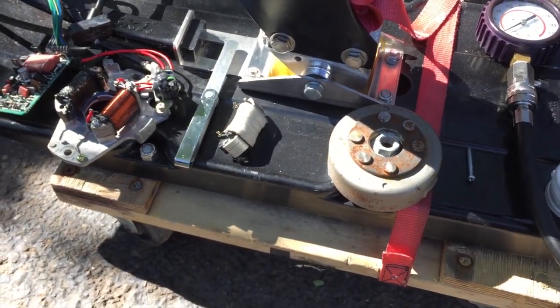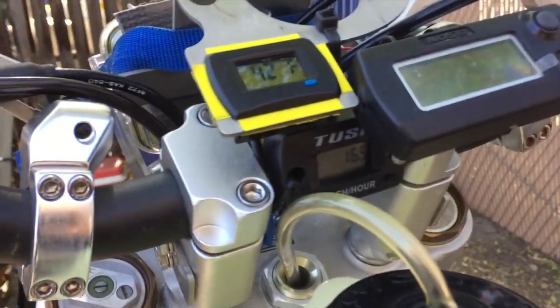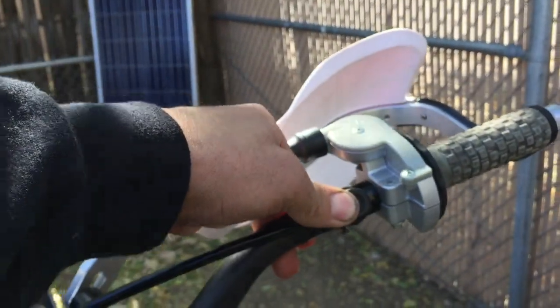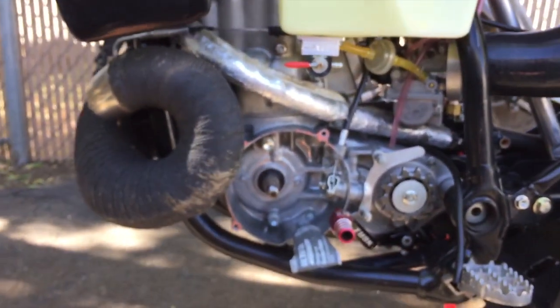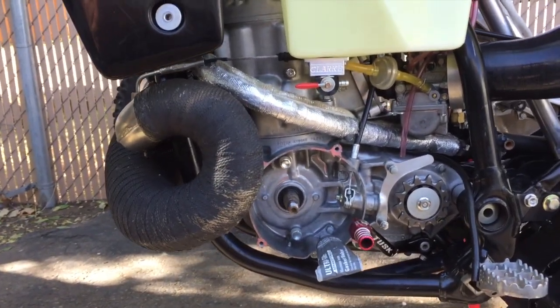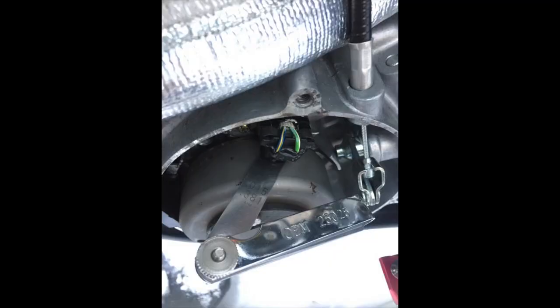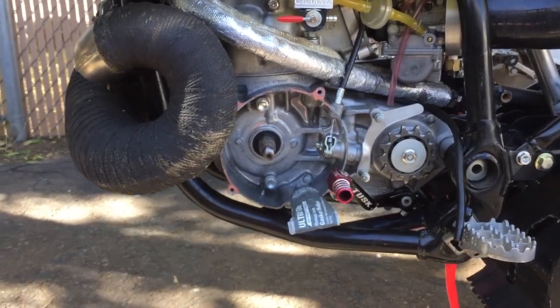My bike would start up and run if I was giving it gas, but as soon as it revved below about 2250 RPM on my tach/hour meter, it would feel like somebody pressed the kill switch — it would just completely die. I made some posts and asked people, and one guy wrote me a paragraph. He told me to check the gap between my trigger coil and flywheel. As soon as I did that, the bike ran fine.